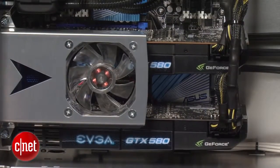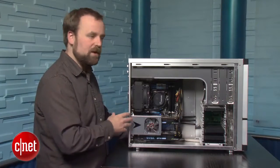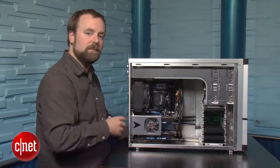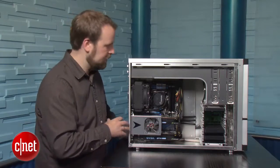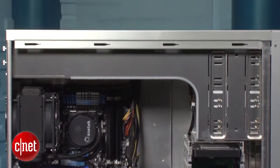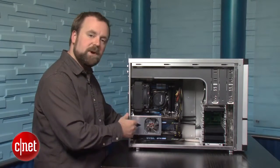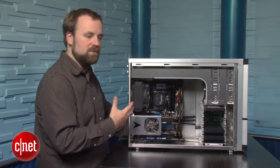For graphics, Velocity Micro has included two GeForce GTX 580 cards — among the fastest out there — making the system able to play pretty much any game you can throw at it at very high resolution and detail settings. Technically the system will support 3 graphics cards, but with the wireless card included that option is pretty much cut off. You do get a spare PCI Express slot, so you could add a sound card or some other feature if you wanted to.